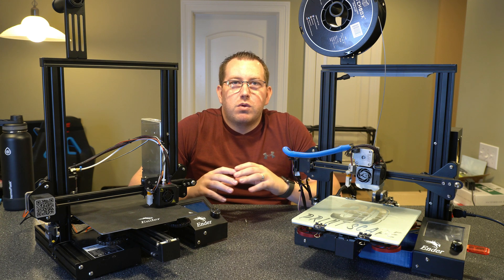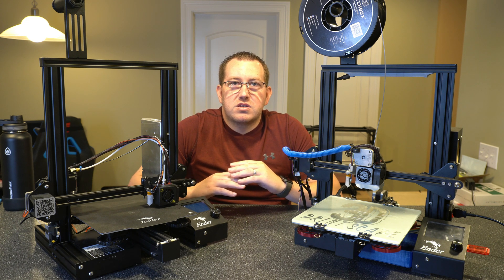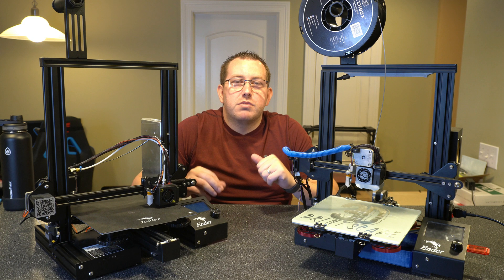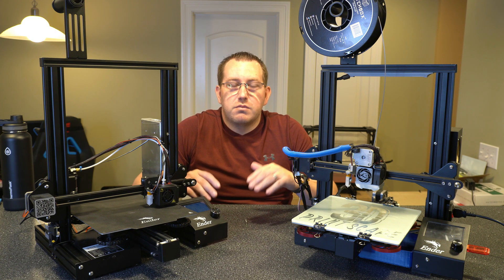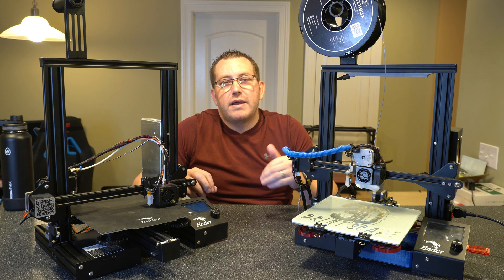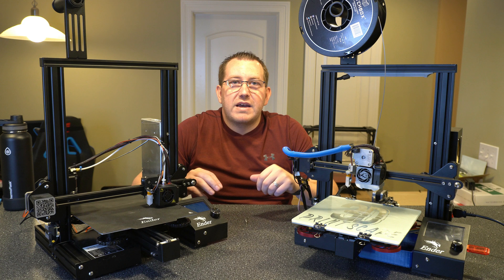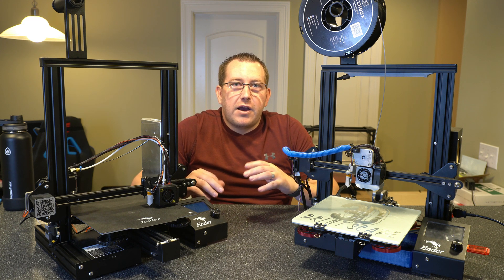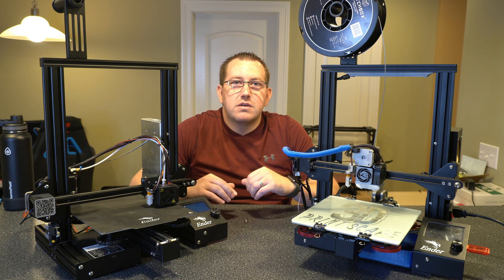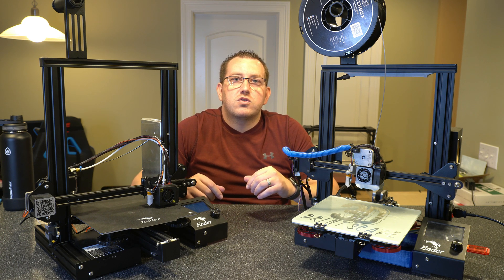That covers a high-level overview of why you want to upgrade the stock springs, what your upgrade options are, and my recommendation — which is the solid bed mount in pretty much every case. I have install videos for both of these linked in the description below, where I go into the complete install process and talk about pros and cons in more depth. I did want to make this comparison video because people in Discord were asking which route I would recommend. If you have any questions or would like to leave feedback, go ahead and leave a comment below or join us on Discord.